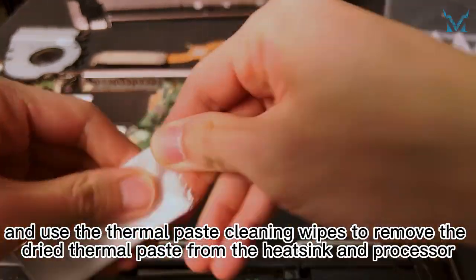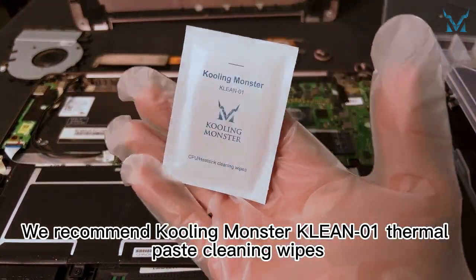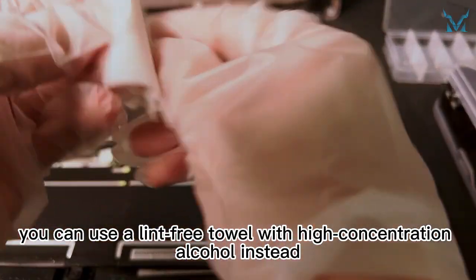Put on the gloves and use the thermal paste cleaning wipes to remove the dried thermal paste from the heatsink and processor. We recommend Cooling Monster Clean 01 thermal paste cleaning wipes. If you don't have thermal paste wipes, you can use a lint-free towel with high-concentration alcohol instead.